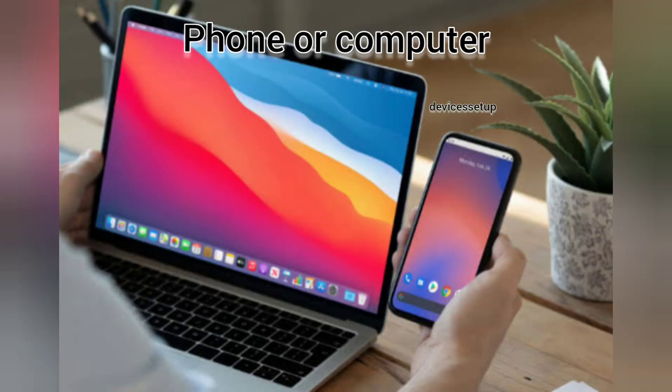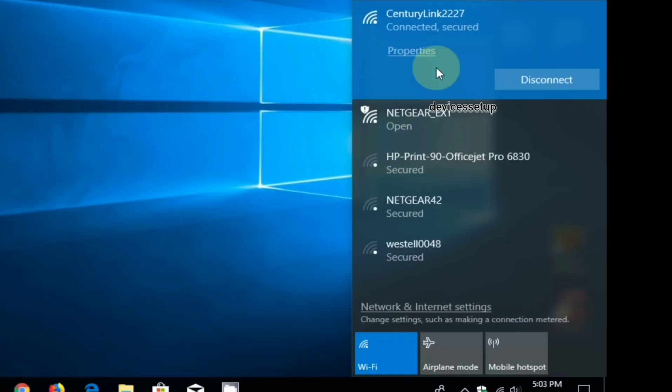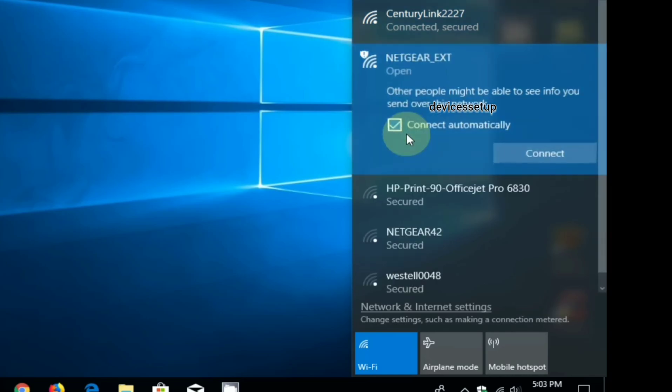Grab any phone or computer and go to the WiFi list. You will see the NETGEAR_EXT network name showing up — connect to it.